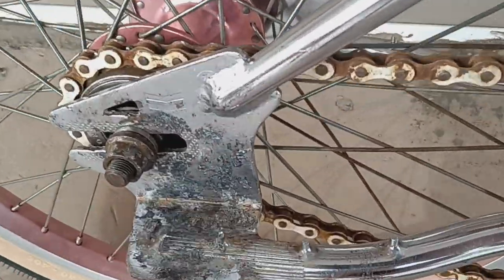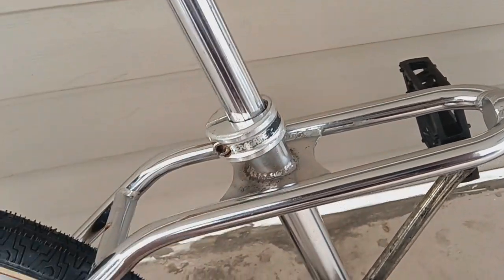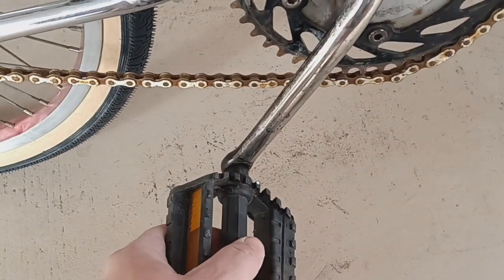Does have some surface rust, so it could use an OA bath. The original seat is busted. Peregrine seat post clamp — all OG besides a few parts. Got some gyler cables; I'm sure those aren't OG. This pedal's stuck.